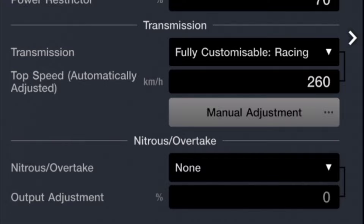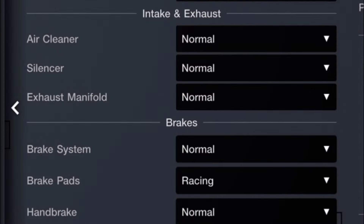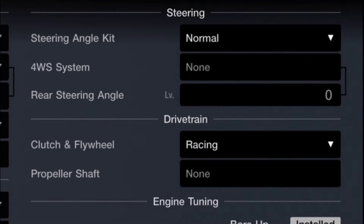For transmission, we have a fully customizable racing transmission set at 260 kilometers per hour with no adjustments made to the manual gearing. For turbochargers, we have normal aspiration — no upgraded turbo, no anti-lag, no intercooler equipped. We have a normal air cleaner, normal silencer, and normal exhaust manifold.